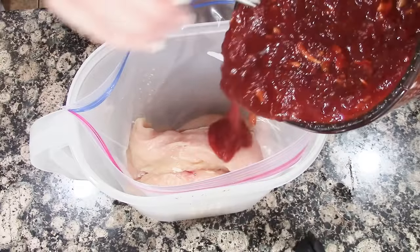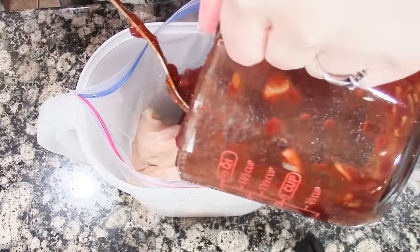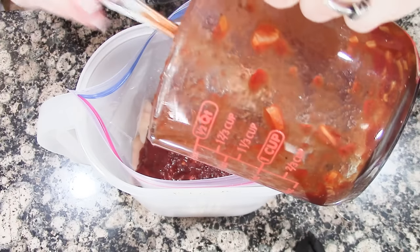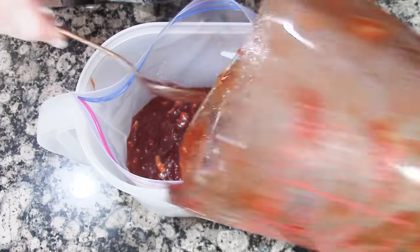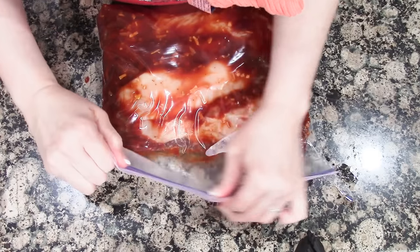Combine all the ingredients together, mix them up, and pour them over the chicken. If using a crock pot, cook on high for four to five hours. If cooking in the oven, bake uncovered at 350 degrees for 45 minutes.